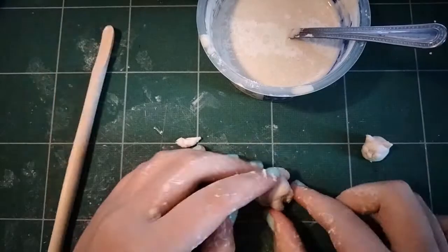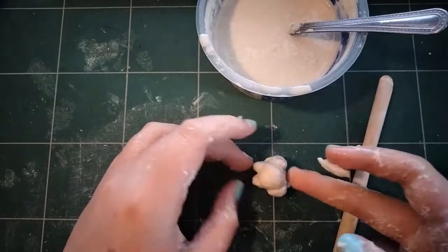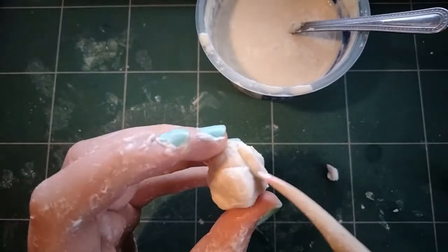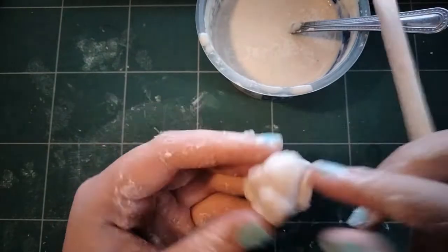You shouldn't be afraid of getting your hands messy. It just comes off when you wash your hands, and it doesn't stain clothes or anything once it's washed. It will get messy and it will get sticky.